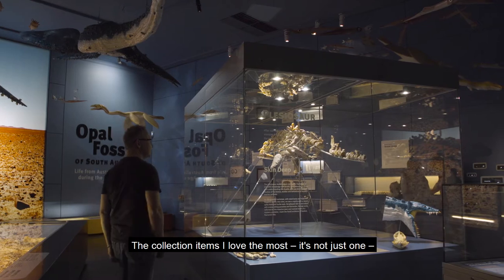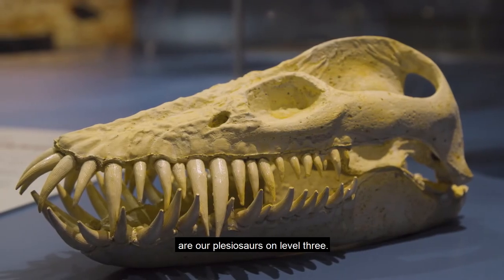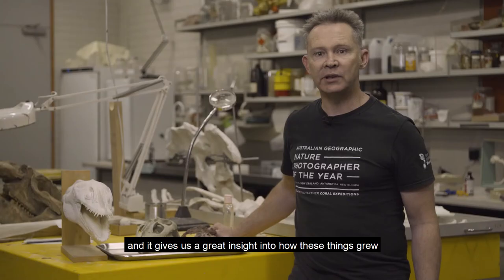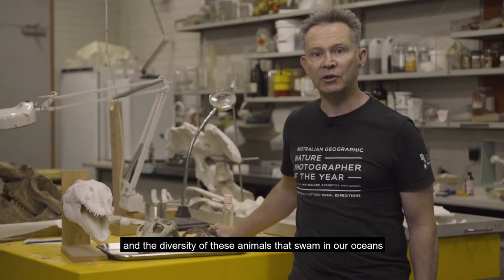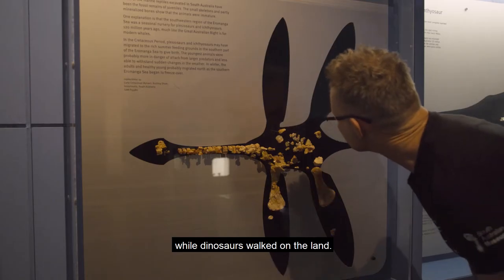The collection items I love the most — it's not just one — are our plesiosaurs on level 3. Here we have babies and adults, and it gives us a great insight into how these things grew and the diversity of these animals that swam in our oceans while dinosaurs walked on the land.